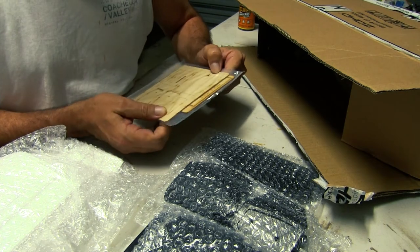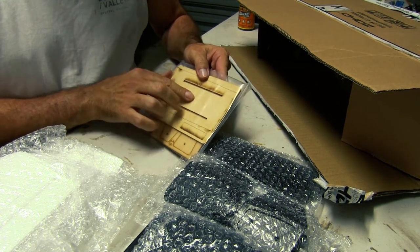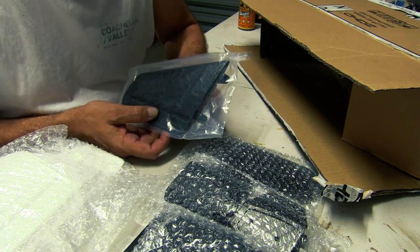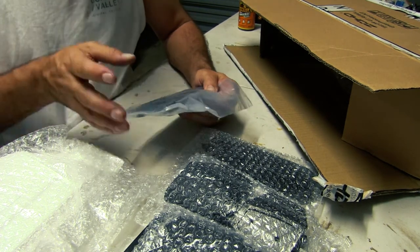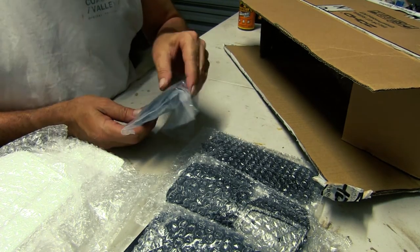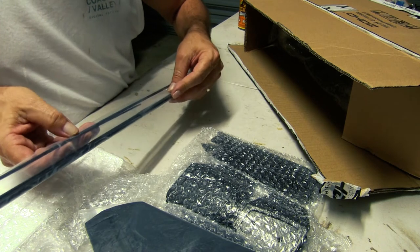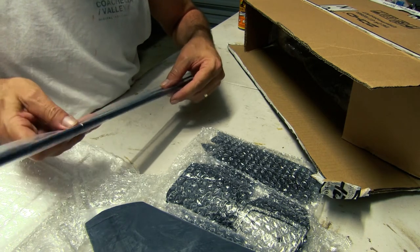Here's all your timber — they're all pre-cut, you've just got to break them out and glue them into the fuse. That's where your battery will sit. They give you some free parts. ZOHD aren't making the Talon GT and the Dart XL anymore, so I'm assuming Banggood are trying to get rid of excess stock. You've got your spar and all your little strengthening rods, which need to be glued in to strengthen the wings.